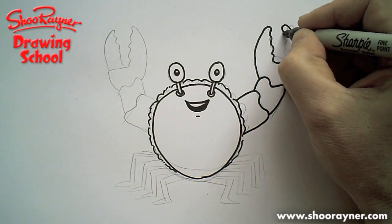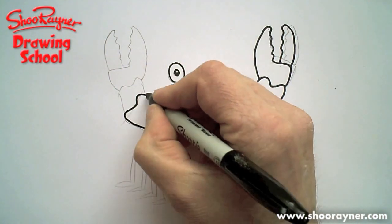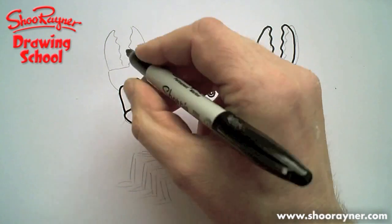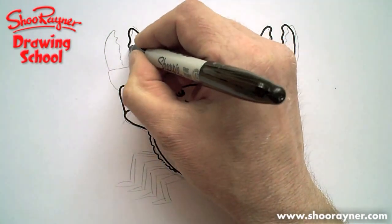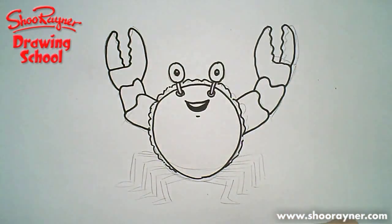All the way up to the top — wiggle, wiggle down. Just follow around those lines. All the way up to the top, wiggle, wiggle, wiggle down and across. Up, wiggle, wiggle, wiggle down. That's easy.